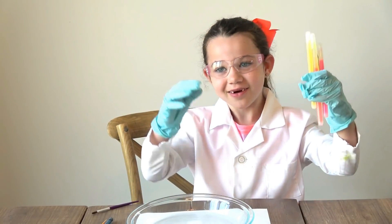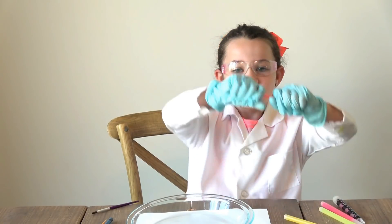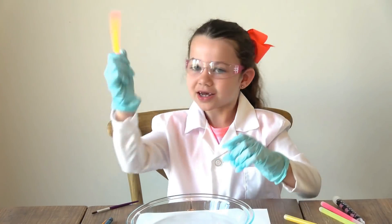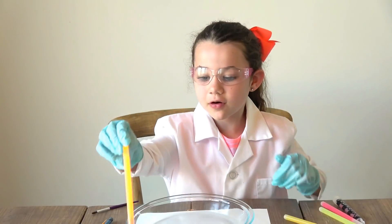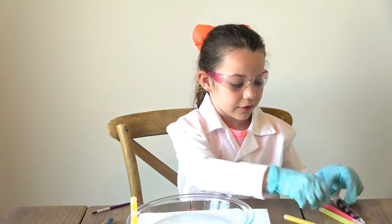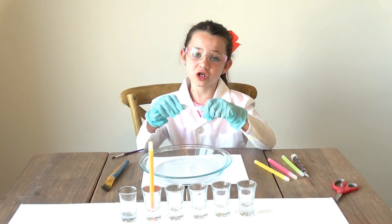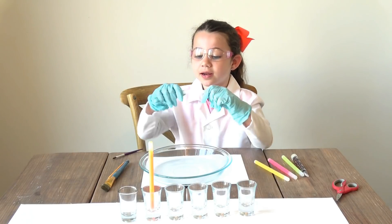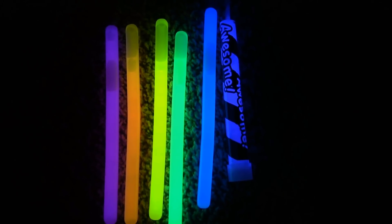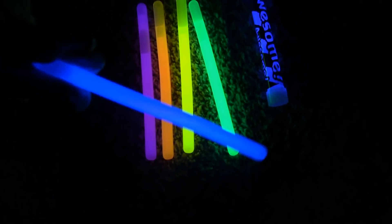I'm going to snap my glow sticks and activate them. This is going to be so cool, guys. This one's orange — I'm going to put it in the second one because orange is the second color. Next, I'm going to do the mystery color. I think it's blue. What do you think? Comment down below. Let's see if I'm right — it was blue! Here's what our glow sticks looked like when we took them in the dark room. This is what the blue really looked like. It's really bright.